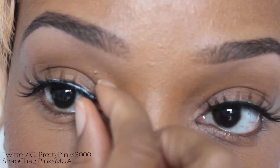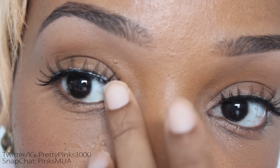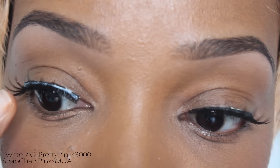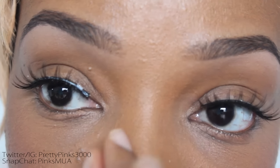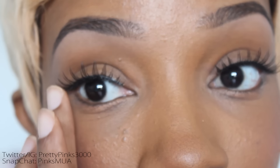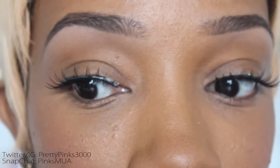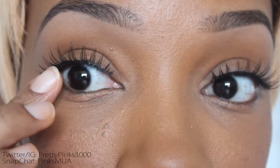You can even grab both ends at the same time and tug a little bit. And that's it! Nothing more to it. If you want, you can play around with it a little, brush it up gently with your fingers, or tug on it some more. It's up to you — it's on there and it's secure.